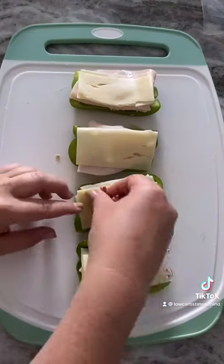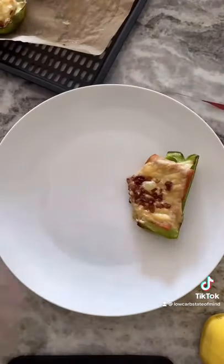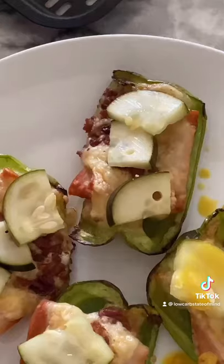I also top them with a little bit of bacon bits, throw them in the air fryer for about 10 minutes just until the cheese is melted. They're good just like that but I like topping mine with some pickles and mustard. So good — if you guys try them be sure to tag me and let me know what you think.